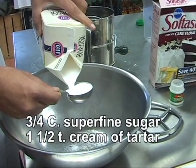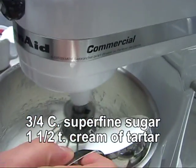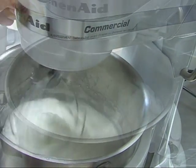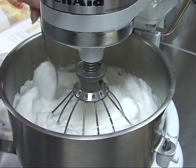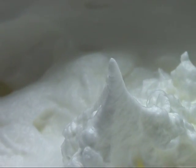At this point you add three quarters of a cup of superfine sugar and one and a half teaspoons of cream of tartar. If you don't have superfine sugar, you can blend some in a blender or food processor. Cream of tartar is scraped from the sides of wine barrels and it helps to stabilize the egg protein.